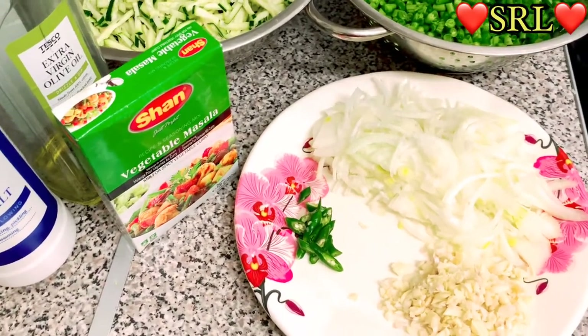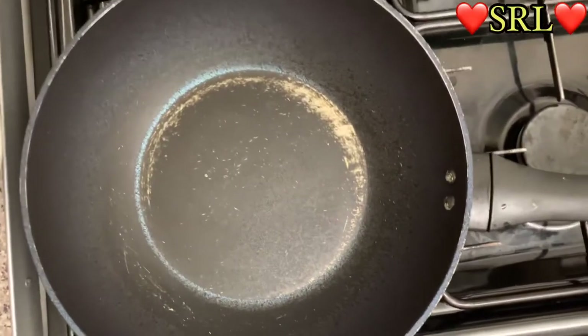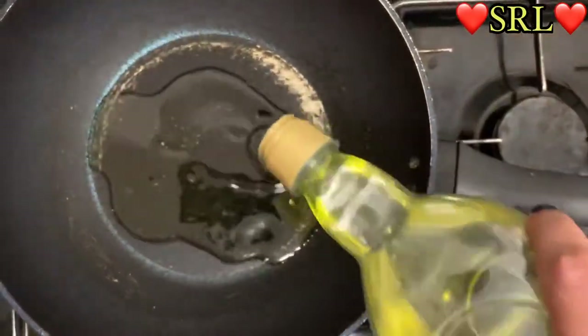The pan has dried so we're going to put the oil in now. Here we go with the oil.